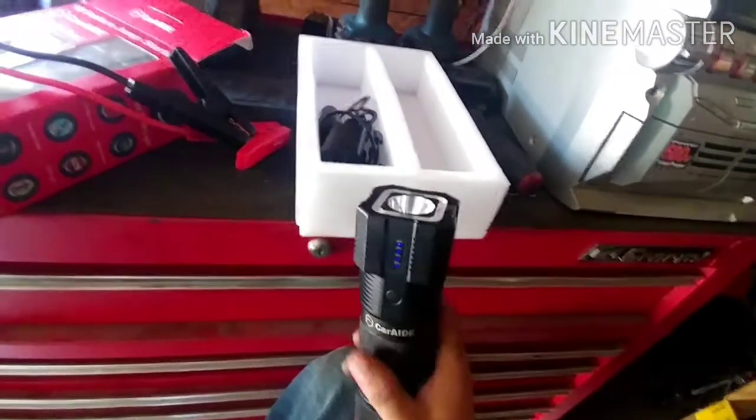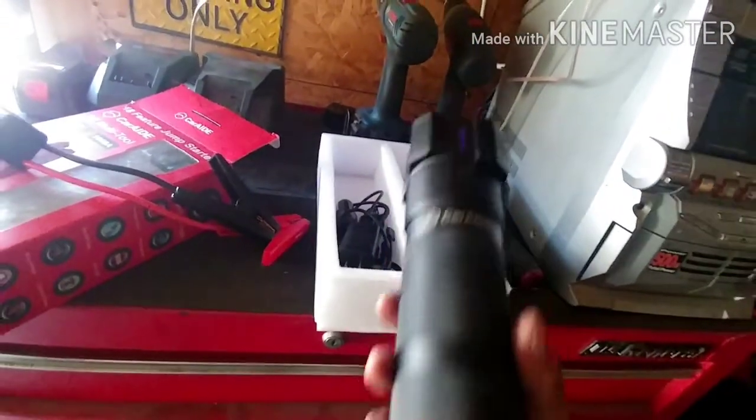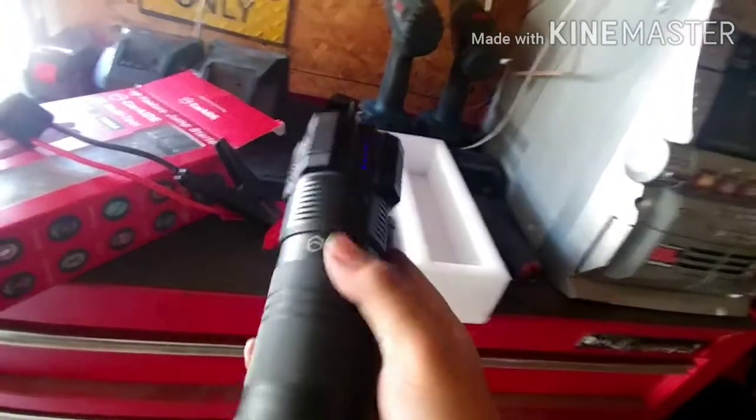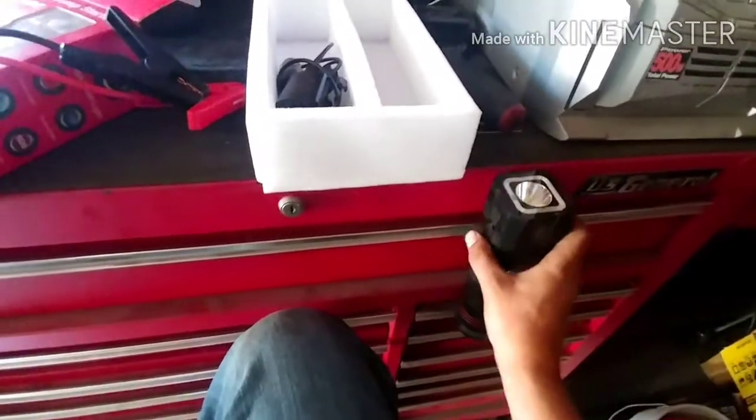And then it has an amber light that just flashes. I wish you could activate the amber and flash together, because if you put this on the back window or the trunk — since it has a magnet — it wouldn't slide off too badly on a flat surface, but on the side it might not work as well.